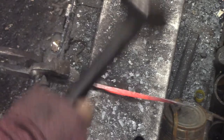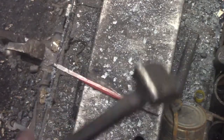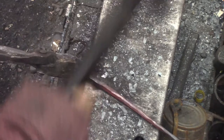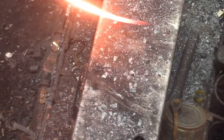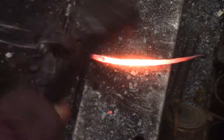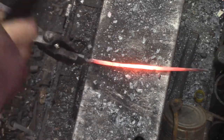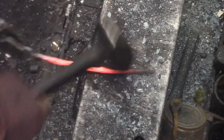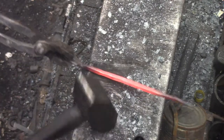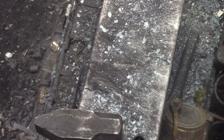I used to clean off the scale from the anvil every now and then. I don't worry about it right now. If I'm drawing it out, I'm doing more work to that steel than what the scale could stick to — it's just not going to stick there. If it makes an impression, which it won't, it'll be gone after the first hit. I don't bother with that during this process. When you get to your final finishing, yeah, you remove it.